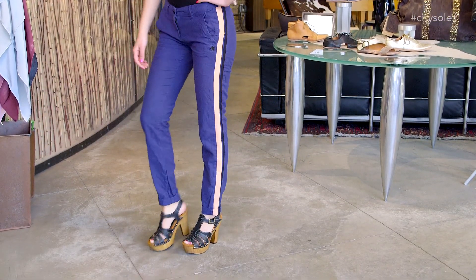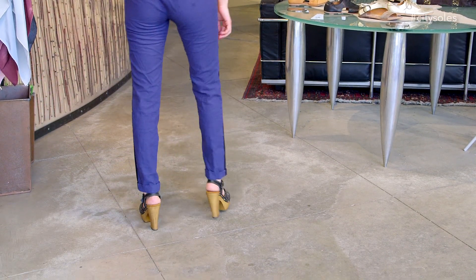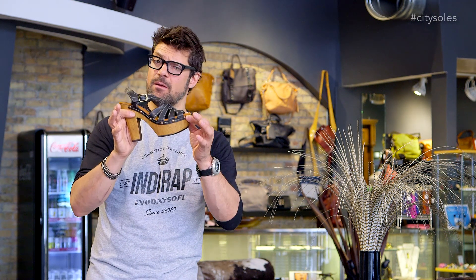They come in full Euro sizes, 36 to 41. So if you're an American 7, you get a 37. If you're in between sizes, 7 and a half, go up to the 38. That's how they run and you're going to love them and enjoy your summer — guaranteed to have a fun summer in shoes like these.